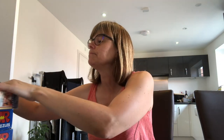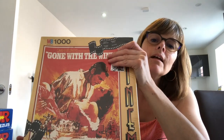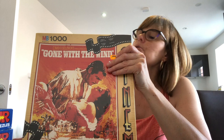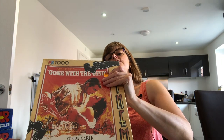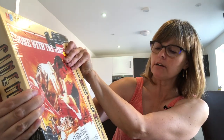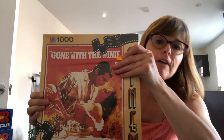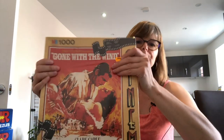Next — Gone with the Wind! Brand new but vintage — MB Puzzles, made in Holland. We've got Clark Gable, Vivien Leigh, Leslie Howard, Olivia de Havilland. Frankly, my dear, I do give a damn that I bought this, and the price — couldn't fault it, it was fantastic! Let's break the cellophane because this has actually never been done — it's like Christmas!